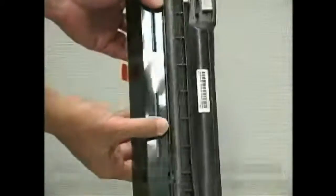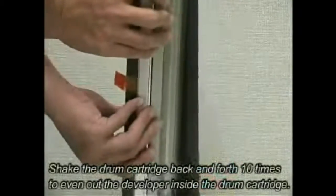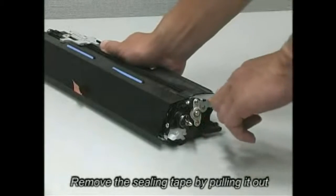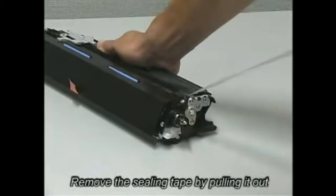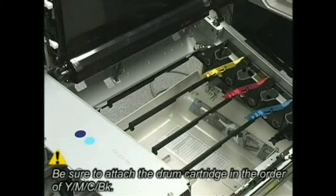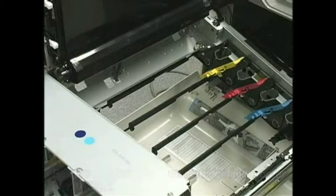Shake the drum cartridge back and forth ten times to even out the developer inside the drum cartridge. Remove the sealing tape by pulling it out. Be sure to attach the drum cartridge in the order of yellow, magenta, cyan, black.